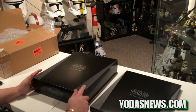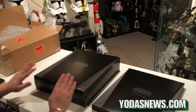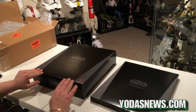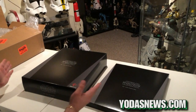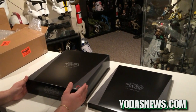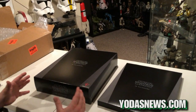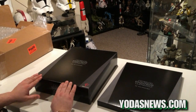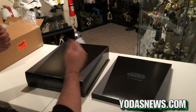Hey everybody, Mark from YudasNews.com, and we have a really cool first look unboxing. This is the Star Wars 3D Holograms from Zebra Imaging. These are just out right now, and this is the main pack I have here — the Death Star Battle Bundle. This comes with the actual piece that you need to view the holograms, and it also comes with the Death Star Battle actual hologram piece.